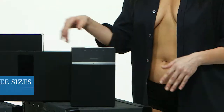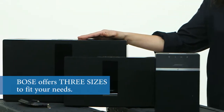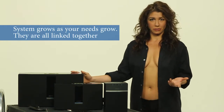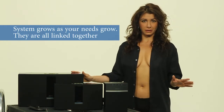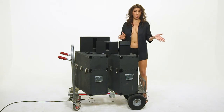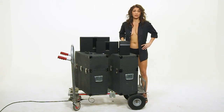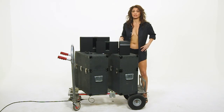Not only has Bose made this sound great and easy to use, it also looks great and can grow with your needs. Bose offers three different sizes to fit your needs, and the coolest part is the system can grow as your needs grow. They're all linked and connected, which means you don't have to ditch your old equipment if you upgrade — they all work together. You can use all three models playing different music at the same time, or the same song at the same time.